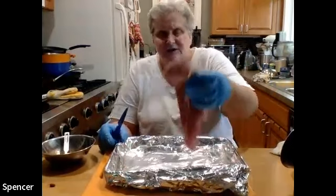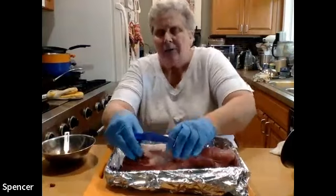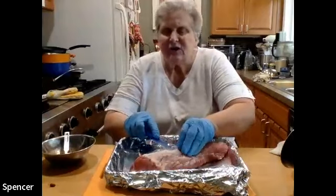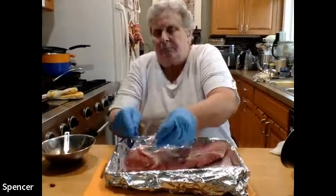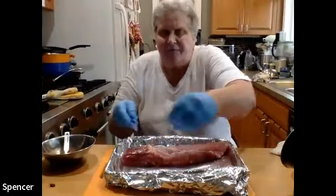This pork tenderloin feeds about four people. I'm going to trim off this part — you're always going to find this on there. I slipped my knife underneath it — this is called the silver skin. It's a chewy part of the pork you don't want to cook. If this cooked for a longer time the silver skin would break down, but because it's cooked very quickly, I'm just poking my knife underneath it, lifting it up, and slicing it away. That eliminates any chewiness.